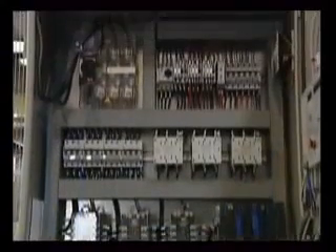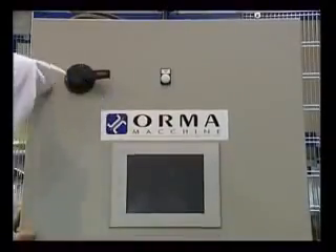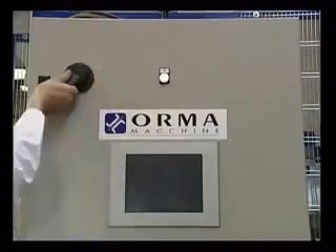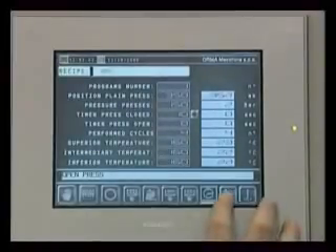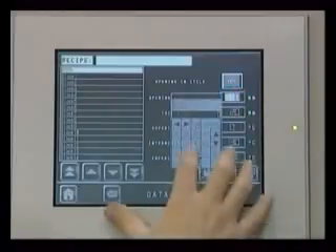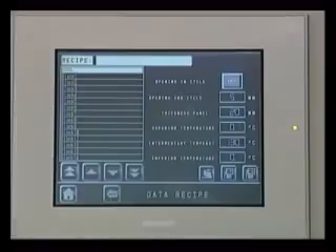All the movements of the press are controlled and regulated via the control panel and the electric system. All the hardware used is made by primary international manufacturers to ensure easy availability on the marketplace. The software has been developed by Orma Makine using its own know-how. The operator enters the operating data from a digital keypad with a display.